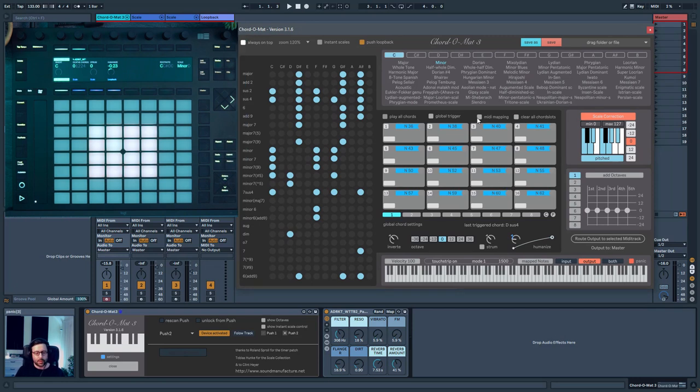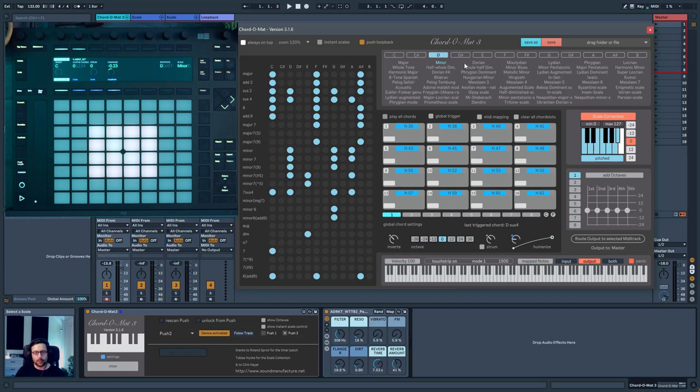The idea of this device is to pick a scale and then be able to pick chords which are part of that scale. Once you've made your selection, you can try different combinations of chords. You can choose a scale — for example, D minor, or any other kind of scale. When you have a blue dot, it means that chord is part of the scale. For example, C major is part of the scale, but you also have G sus2 and D minor 7.